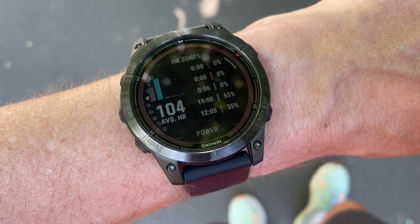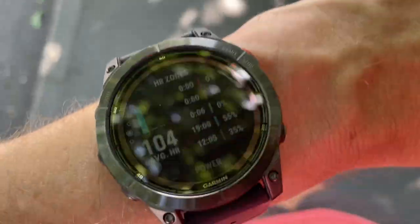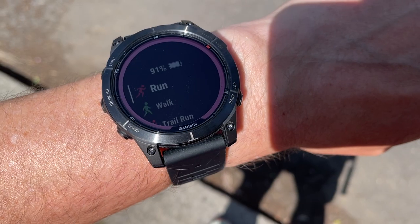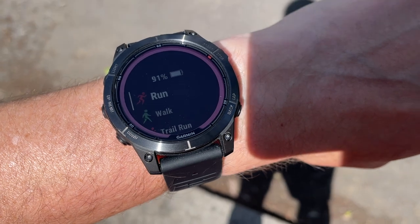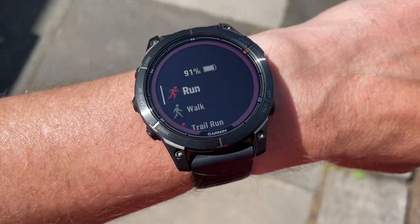The Fenix 7 Pro range offers a choice of case sizes including 42, 47, and 51mm, with MIP LCD touchscreens in 1.2, 1.3, and 1.4 inches depending on whether you go small, regular, or X. There's also the option for more durable sapphire glass and titanium models. All models also have Garmin's best-in-class multiband GPS. The cut-to-the-chase summary for what's new on the Fenix 7 Pro boils down to this: new screen, new sensors, and a smattering of new features.